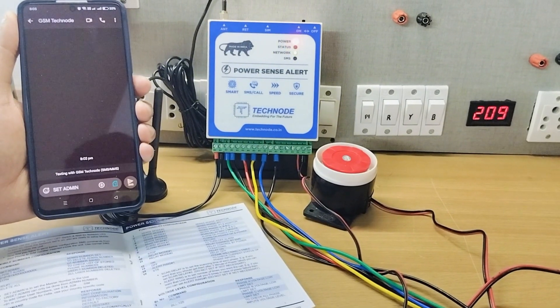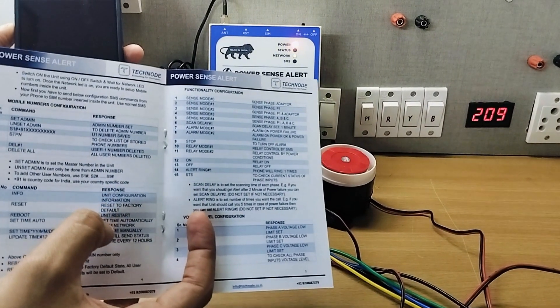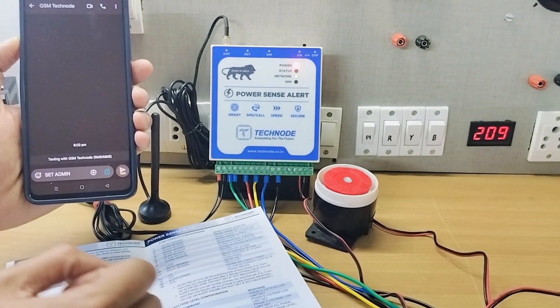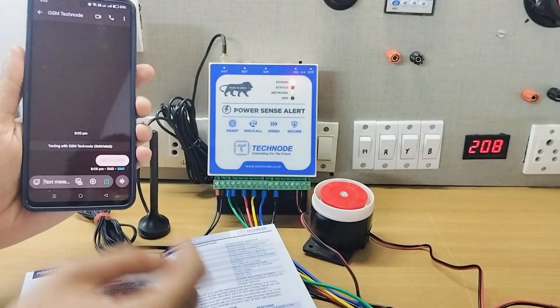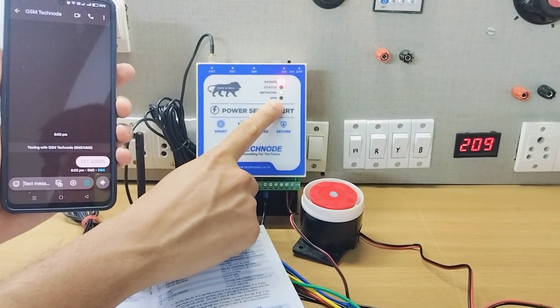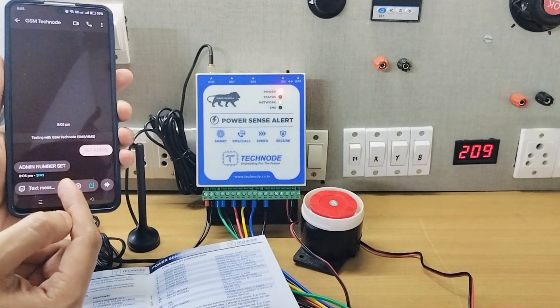To configure the unit, you can follow this manual — all the message and text formats are given in it. In order to set the first number, which is the admin number, you have to send the SMS 'set admin'. As soon as I send the SMS, you can see the SMS LED blinks and instantly I get a reply that the admin number is set.